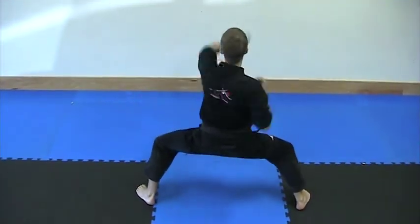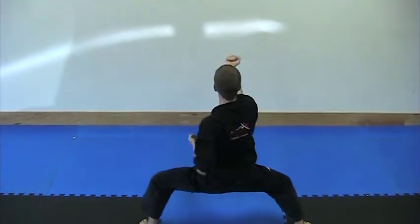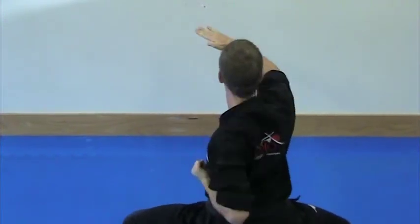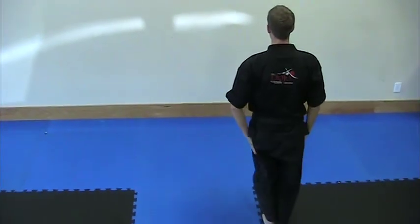Hi-ya! Hi-ya! See you next time. Thank you.